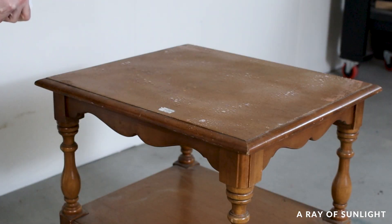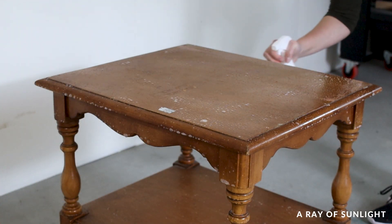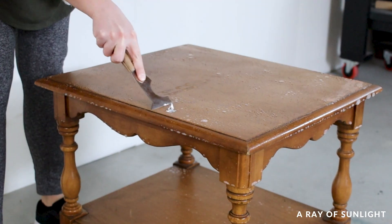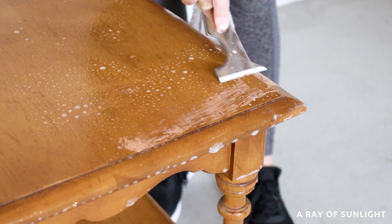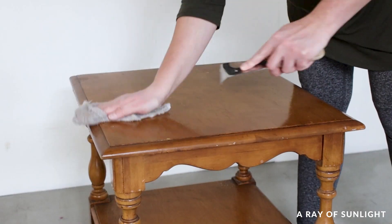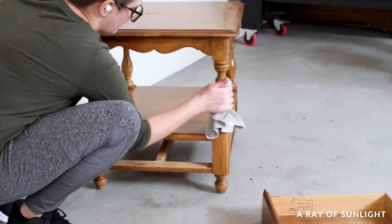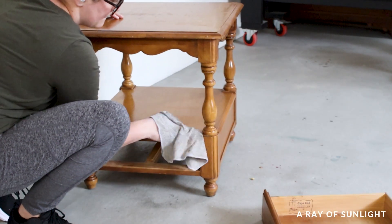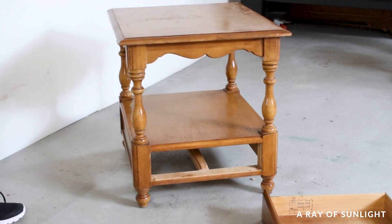If any piece of furniture needed to be cleaned first, this one did. After spraying Krud Kutter on it, I used a metal scraper to remove the splattered paint and sticker. Then I wiped down the rest and went back over everything with a clean wet rag to make sure it was all clean. It already looked so much better at this point.